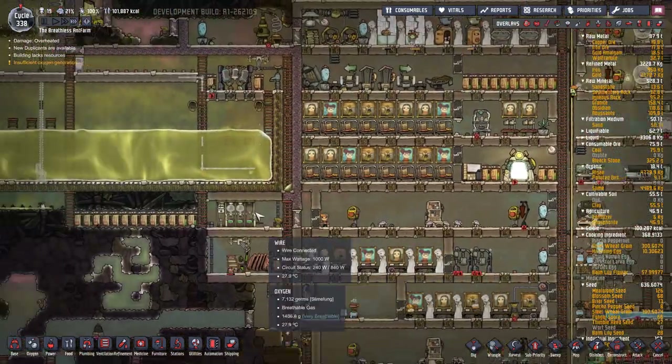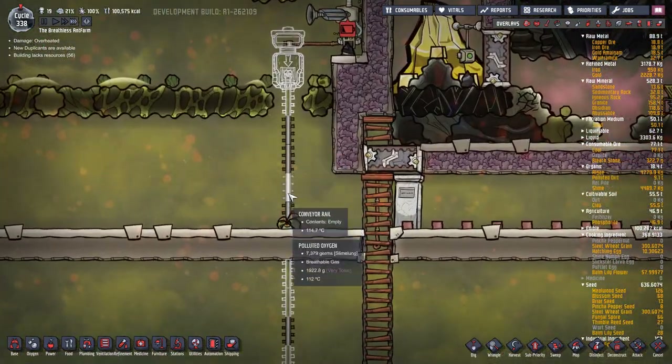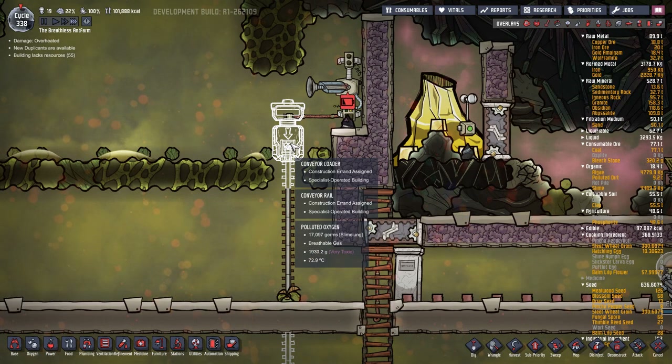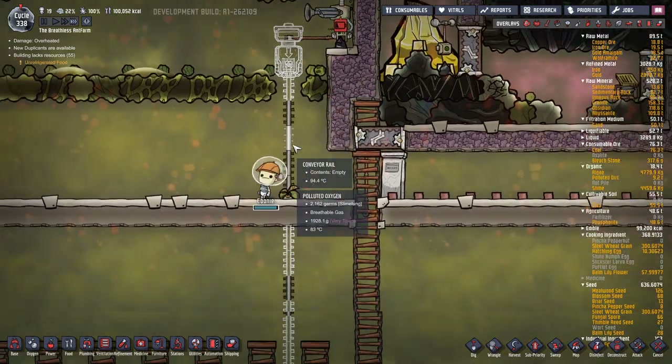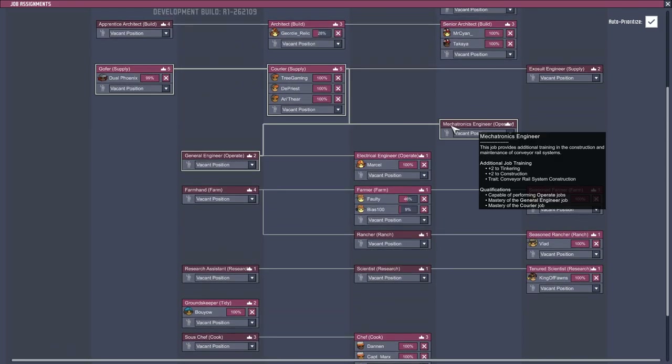Let's just run over here - that's nearly hooked up. Oh, this is getting done - there we go, the conveyor rail. I'm really interested to see how this is going to work. Construction error - assigned specialist-operated building. Well, it would be - we didn't have the automation thing. So even though in here we have the mechatronics engineer capable for operation jobs, additional training in the construction and maintenance of conveyor rail systems.